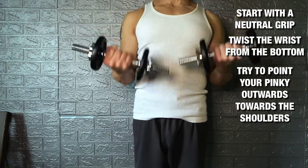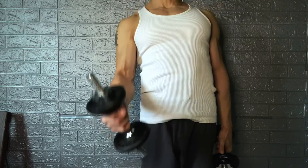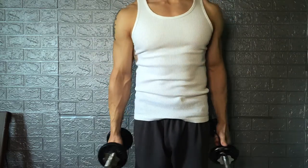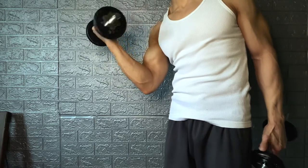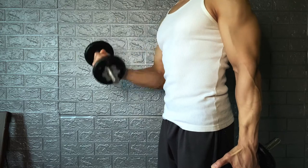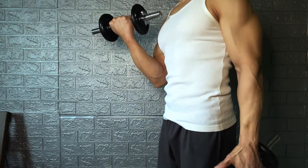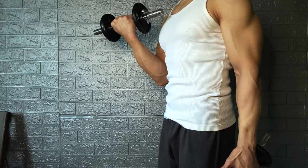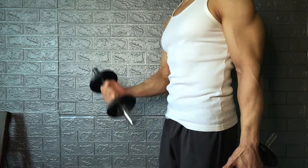Both arms: supinate from the bottom, all the way up. Remember, don't do what most people do — they throw it up and supinate at the top. There's no point; you're only using momentum and not your biceps. When you supinate at the top, you're not giving your bicep the chance to actually flex and squeeze. So from the bottom, supinate up — it's a very smooth motion. Remember, this is a one-way street: the same way it goes up, it comes back down in reverse.